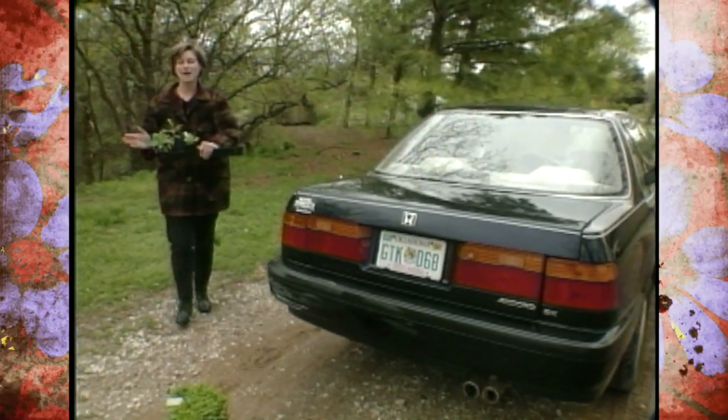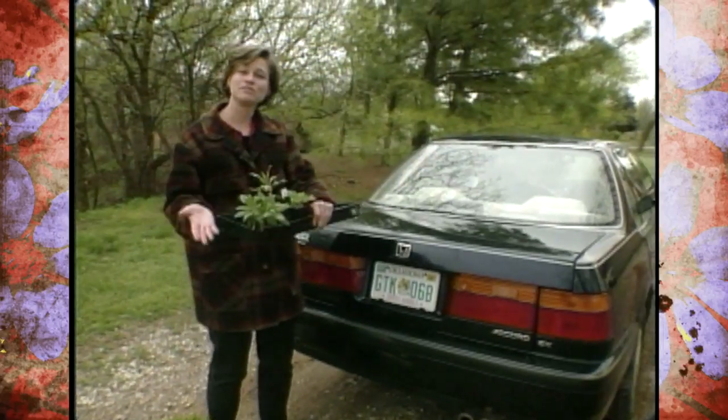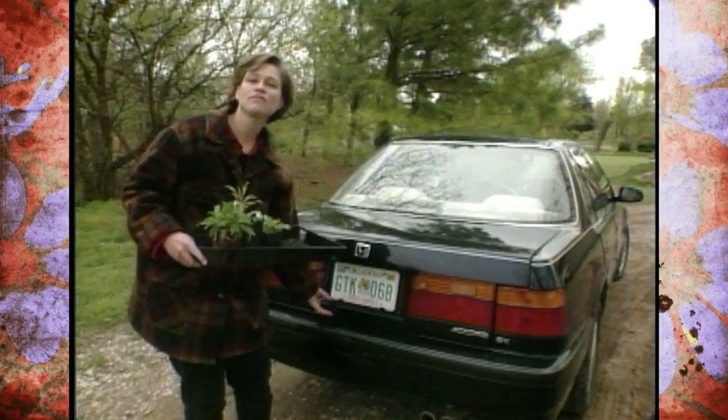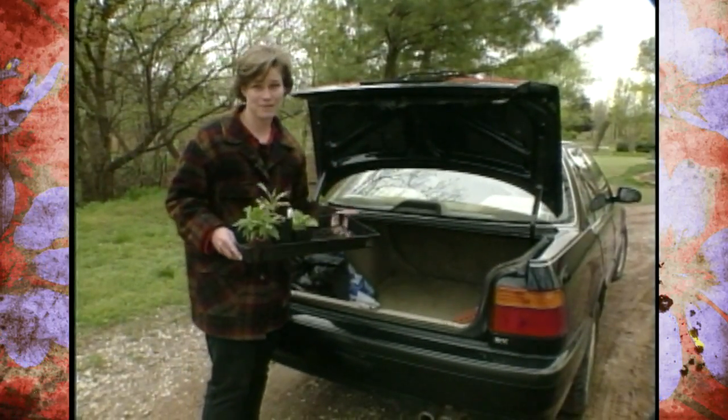This time of year you never know when you're going to spot that great plant that you want to take home and put in your garden. You're usually hauling around a lot of these in your car, and there are a few things that you can throw in the car to make the transition process easier on both you and the plants.